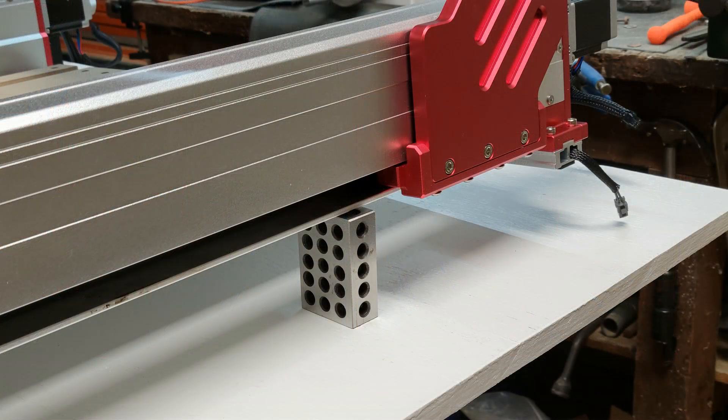I thought I shot video of installing the screws but I guess I only took a picture. I used a block to raise up each side to make it easier to install the four M5 by 16 millimeter screws that go in from the bottom. Then I put in the three M6 by 25 millimeter cap screws from the side. Then it was time to go back and finish tightening all the screws that were left loose for adjustment.